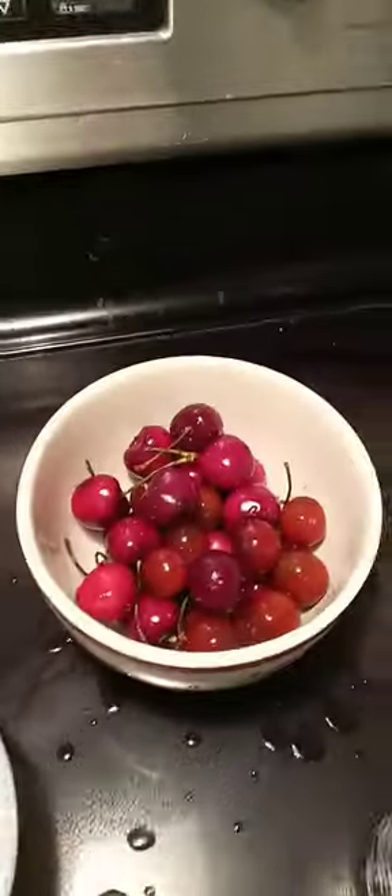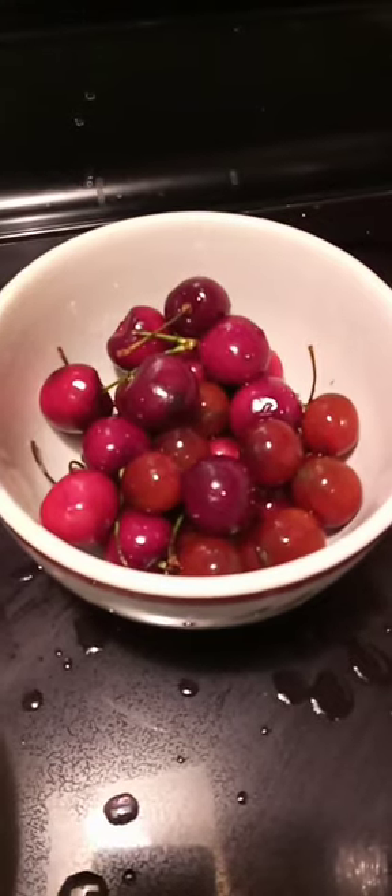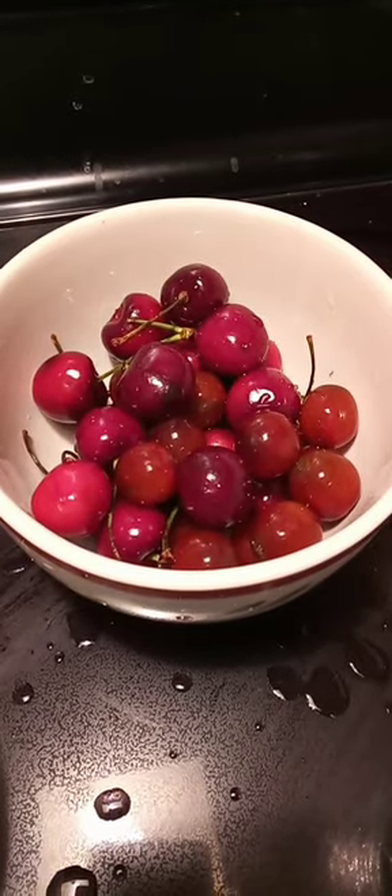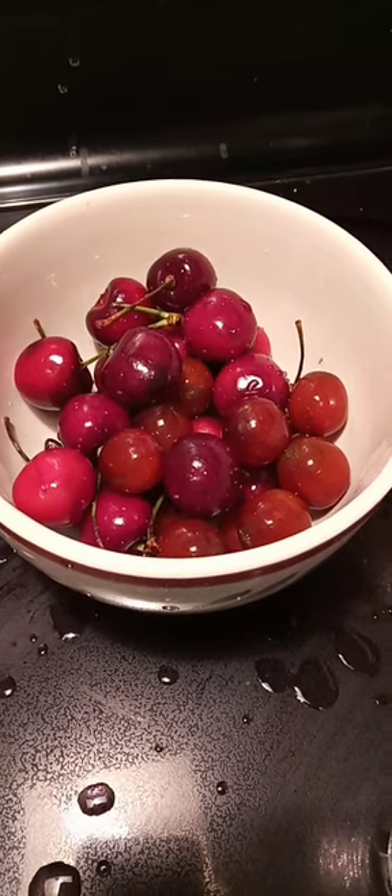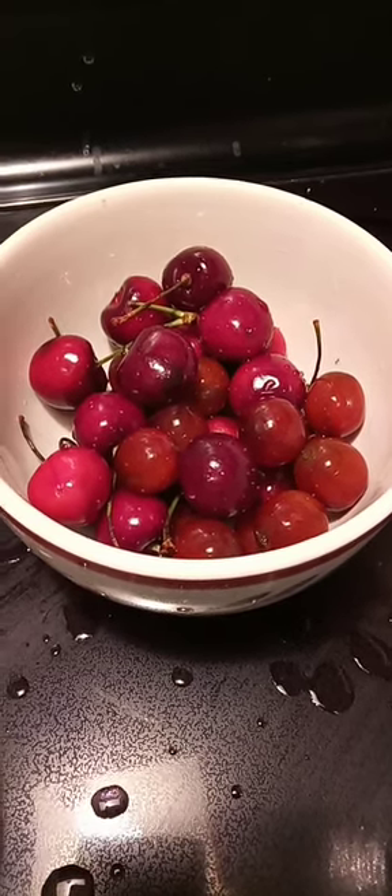There you have some beautiful, clean fruit — hopefully void of all pesticides and all dirt, but definitely a lot cleaner and a lot more healthier for you.